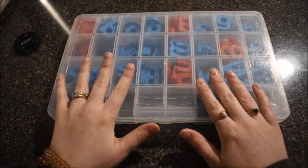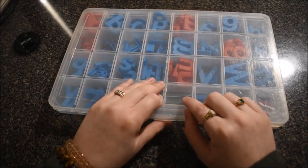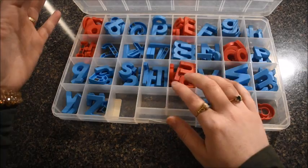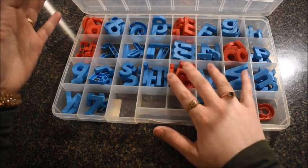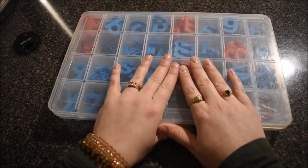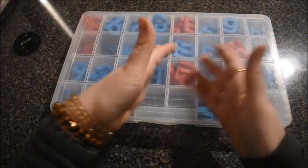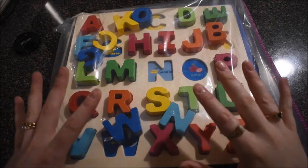I probably have 15 to 20 of these different organizers for letters. We also store our number manipulatives in them too. I'll try to link some different favorite number and letter manipulatives below. They're great because all the letters are in order — they're just perfect.